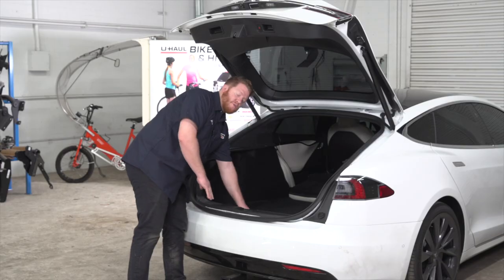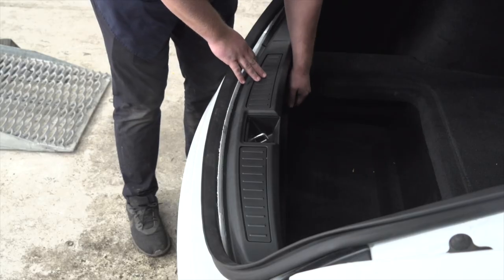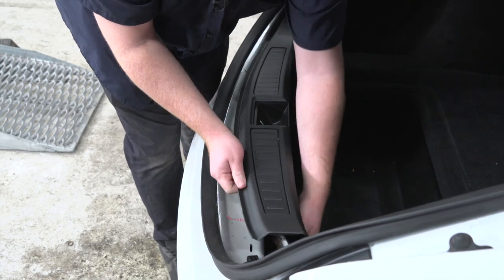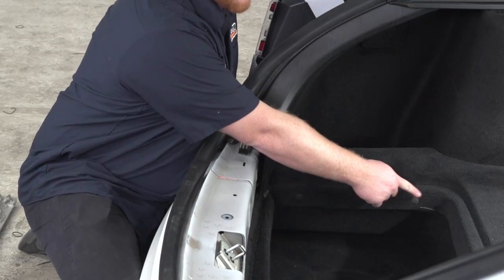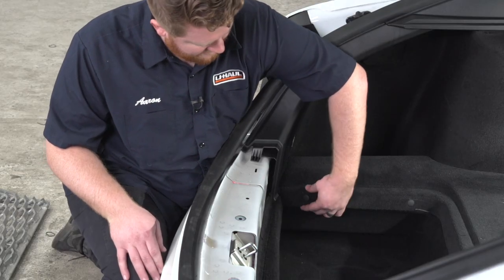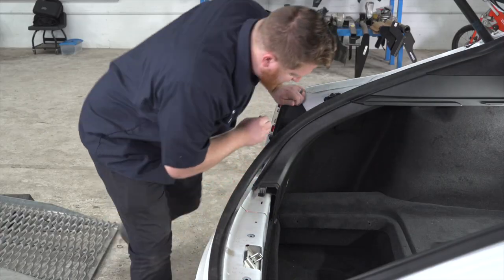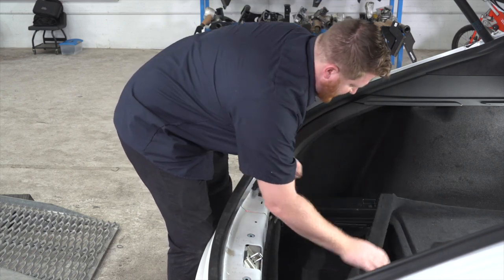The next step is we're going to remove the flooring right here — we're just going to pull up on it. And now we can just pull up on our rear threshold panel to remove it. Then we're going to remove these two push pins on the driver side of the carpet. You can remove these using a trim panel tool, or you can take your hands underneath the carpet and just pry it out. Now we're just going to pull up on our carpet and set it aside.